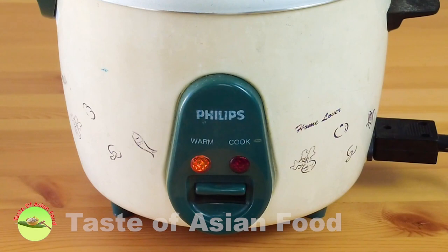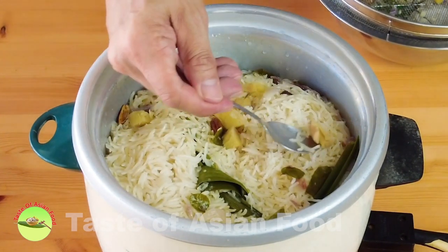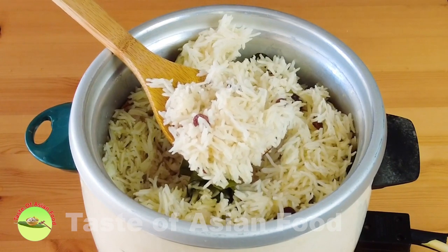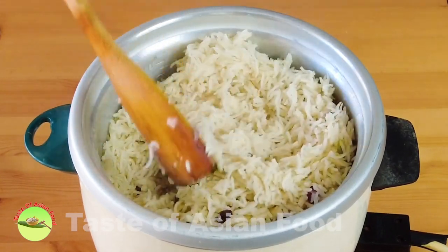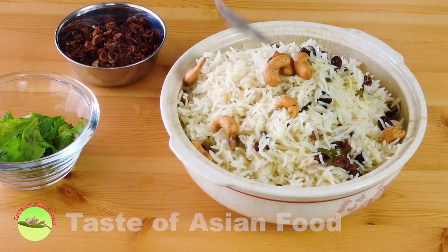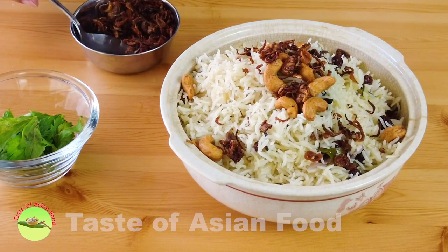When the rice cooker has stopped automatically, let it remain on the warm setting for another 15 minutes before opening the lid. Remove the ginger slices — I realize it would be easier to use finely chopped ginger or just ginger juice. Let's fluff the rice. The aroma is now filling up my whole kitchen. You can see that the rice grains are separated from each other clearly and it is very fluffy. Transfer the rice to a serving bowl and add the toppings: cashew nuts, fried onions, and some coriander leaves.